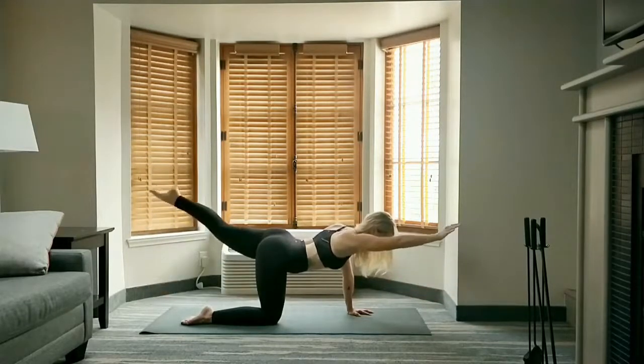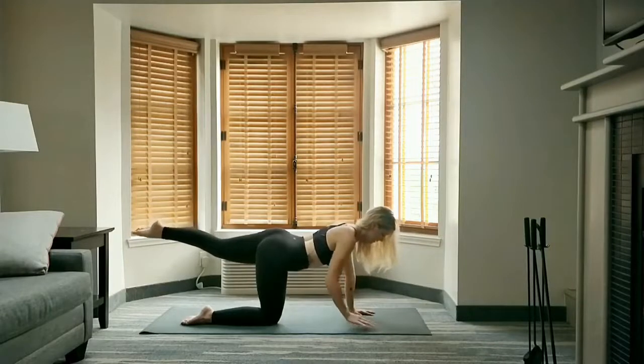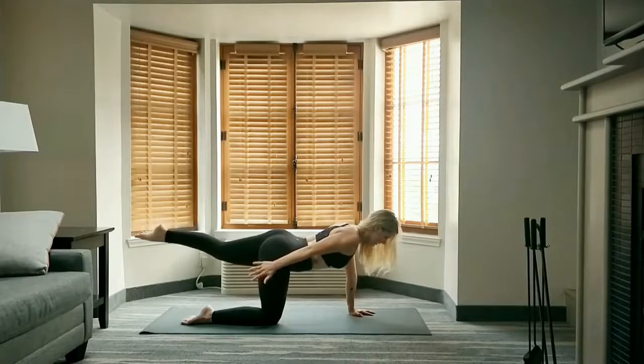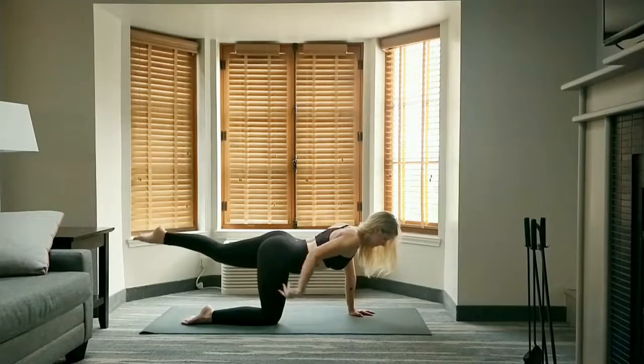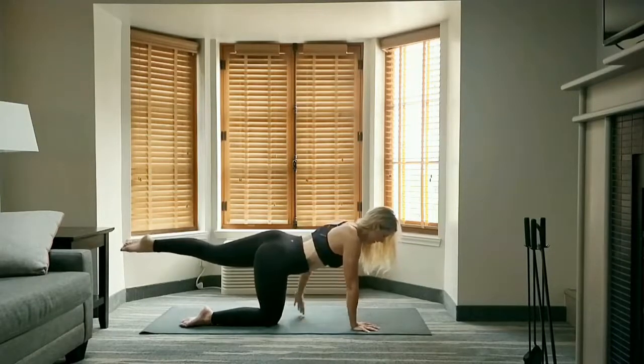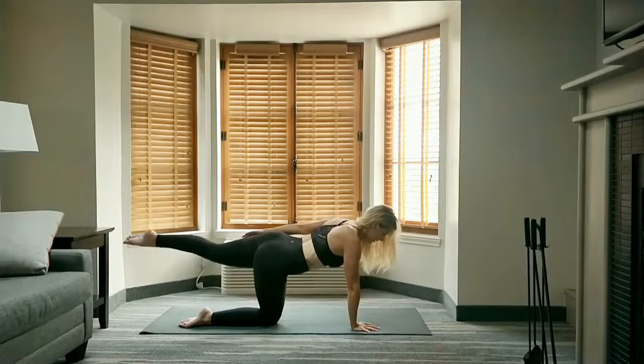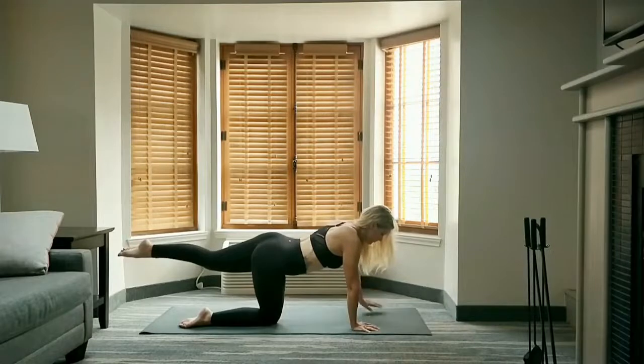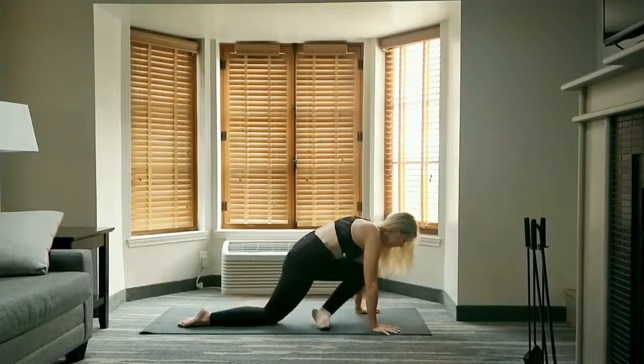Stay up on your last rep — leg stays where it is. Draw the right hand back along the side of the body and hold. Lower the hand, shift your weight to the right. Raise your left arm along the side of the body and hold. Lower the hand and pull that left knee forward to pigeon.